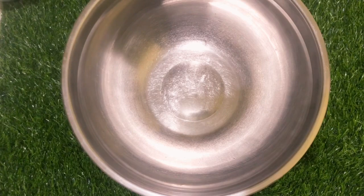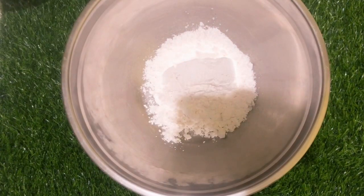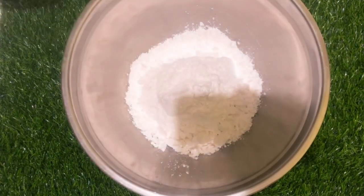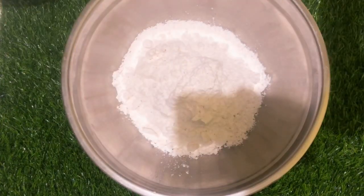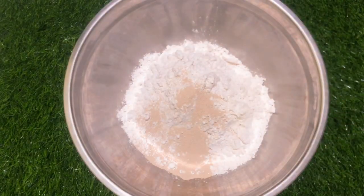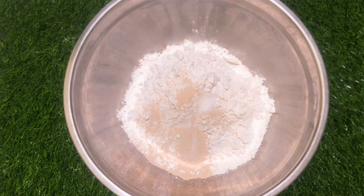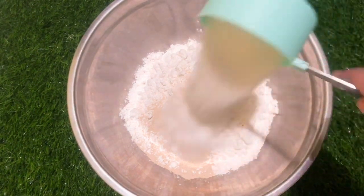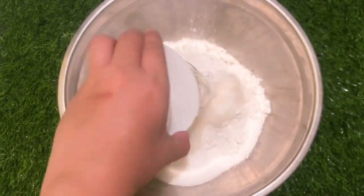3 cups of all-purpose flour, 1 tablespoon of instant yeast, 1 teaspoon of salt, 1 and 1/2 cups of sugar, and 1/3 cup of water.